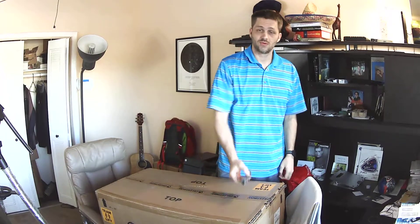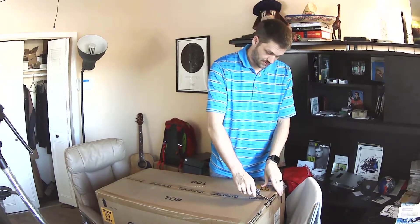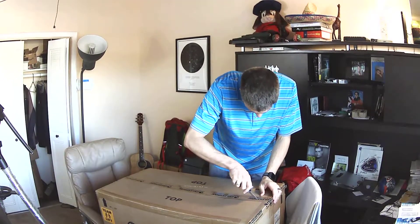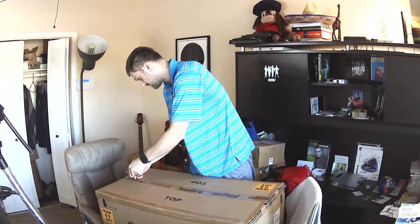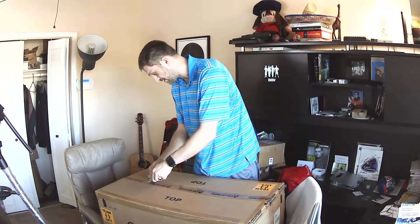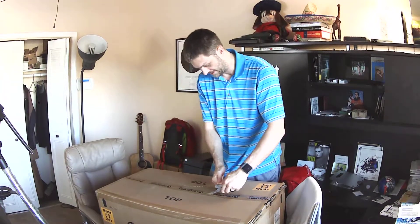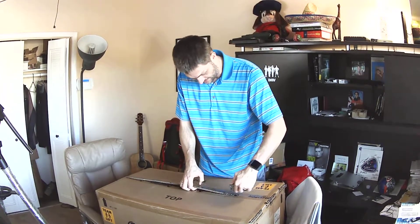This is an unboxing of a 14-inch Celestron optical tube assembly. I've been waiting for this for six months or more. I started out with a 9.25-inch telescope, then went to an 11-inch, and then a 14-inch. It's a long story how I ended up getting this — I wasn't planning on it at first, but I guess it just kind of happened.